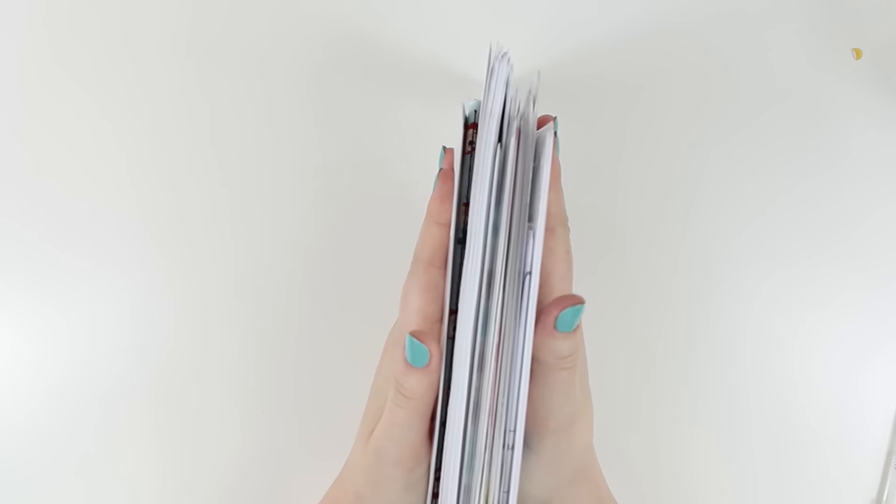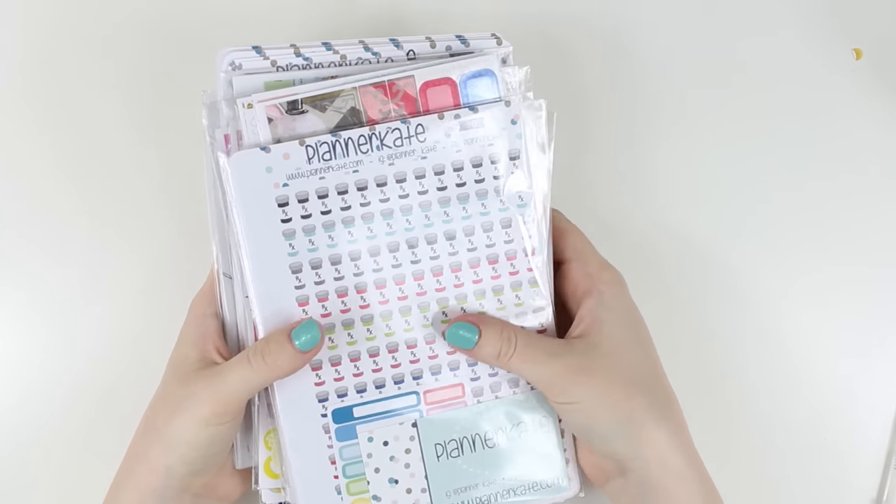Hey guys, I have a big ol' stack of stuff to haul, so I'm gonna go ahead and get into this.